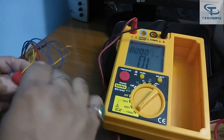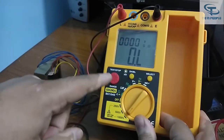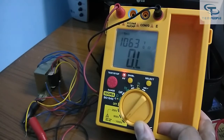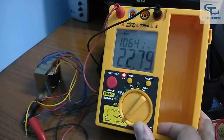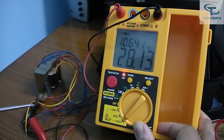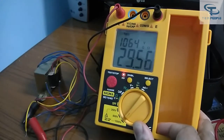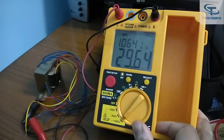Connecting to the secondary part of the transformer now. Using the Select button and pressing the red button, the insulation test starts. You can see the voltage is applied and the reading is increasing. The results have stabilized at around 27 gigaohm — the secondary winding has even better insulation than the primary. You can press the Select button again to hold the reading and write it down.